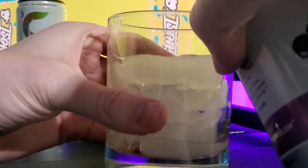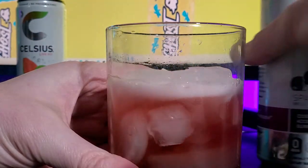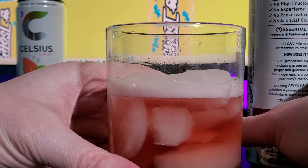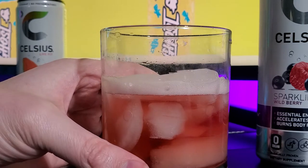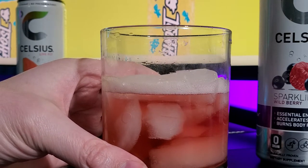So we're going to pour it on the rocks. I'm noticing a darker, rich color to this one. Remember they said no artificial colors or flavors have been added, and this is supposed to increase my metabolism, accelerate it, and burn body fat.